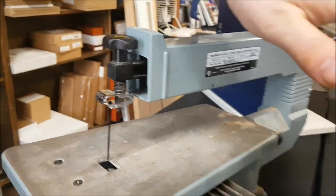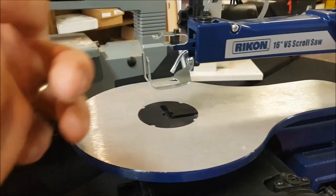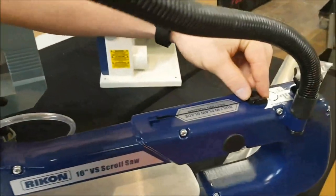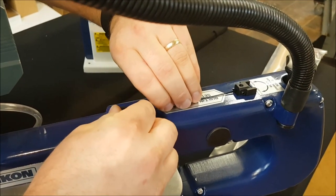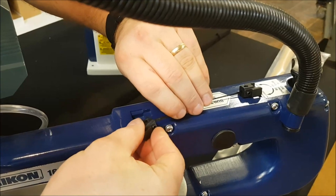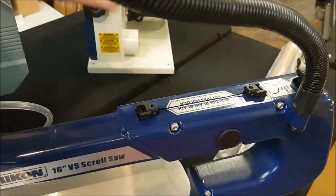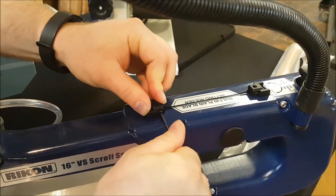For a multi-machine like this Rikon that will do both pinned and pinless, they come with these little holders. That will hold one side of the blade, and then on the back of the saw there's a little positioner to get the proper blade length. It can be somewhat finicky to attach a pinless blade, but it's definitely feasible. That goes in there like so, and then you get your little allen key and tighten the clamp up.